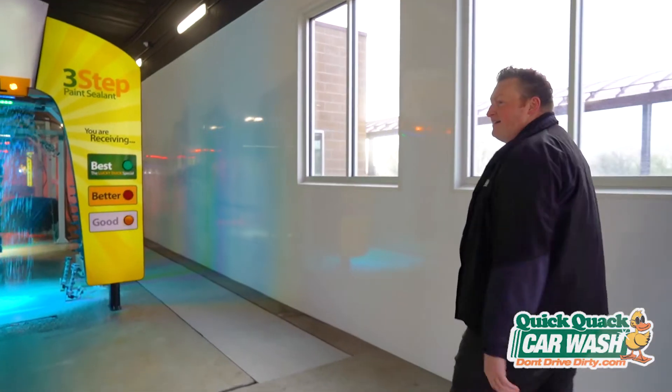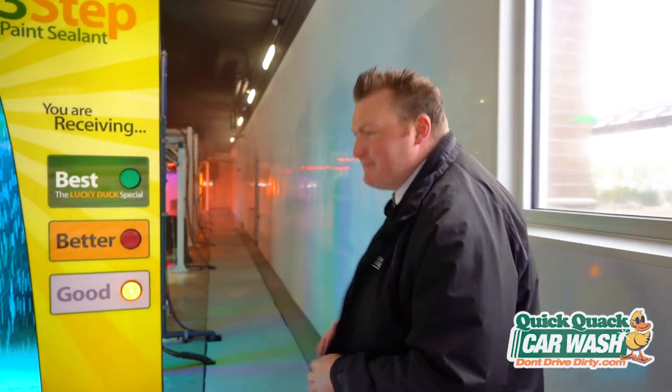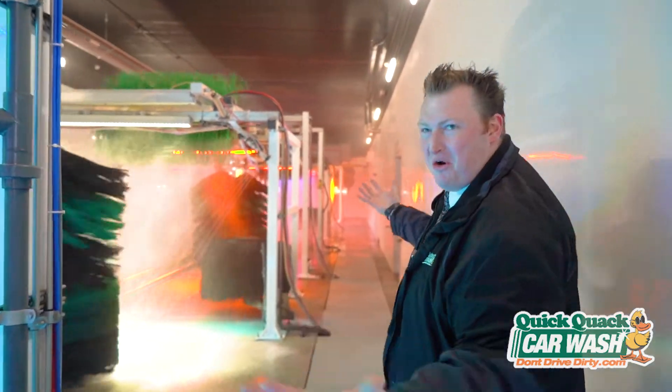I'm going to give all of you a sneak peek of what's happening inside our showroom at Quick Quack. Come on, take a walk with me. This is the side of the car wash nobody really ever sees because you're inside the car covered with soap. Check this out — isn't this so cool?